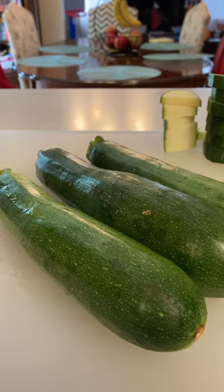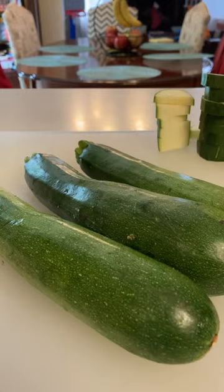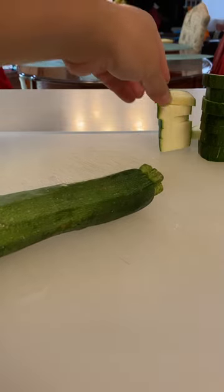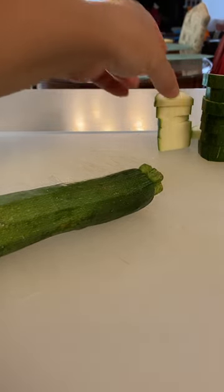So we are cutting delicious zucchini today. We are actually putting these in a chili that we're making. If you haven't used this before, we're basically gonna be making these bite-sized pieces. They're great for stews.